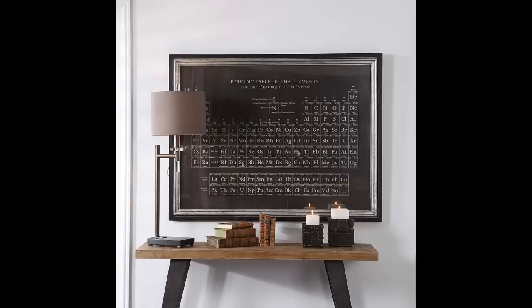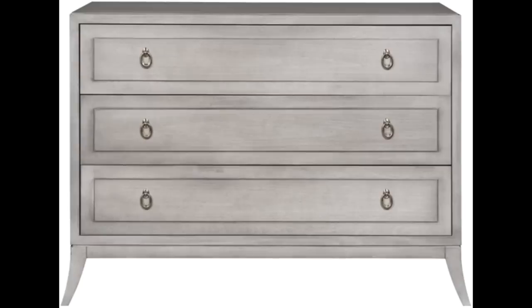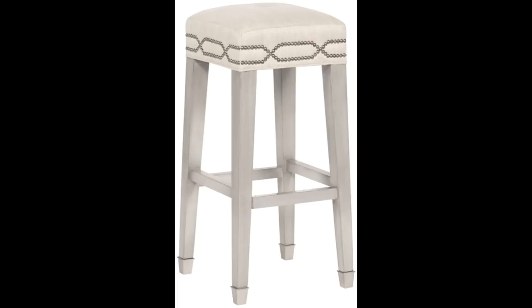Moving on to the master bedroom furniture, I looked at bachelor chests. This first one is really beautiful — in person it's a grayish-brown hue, more brown-gray than the photo suggests. The second bachelor chest is so dainty and pretty, but my only concern is that the drawers may be a little too small. I need to call and get the exact drawer measurements, but so far I'm really loving this piece.